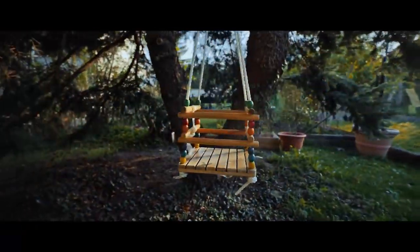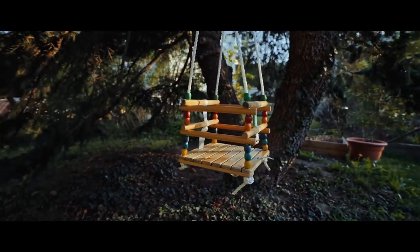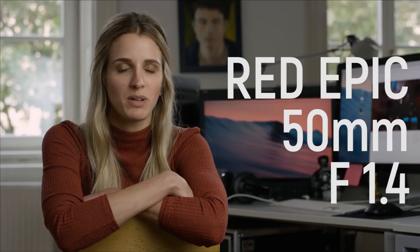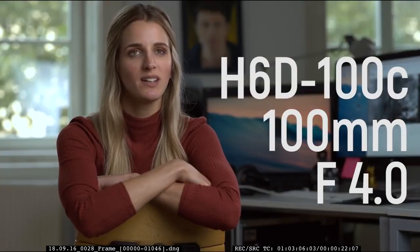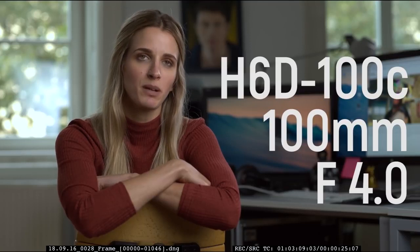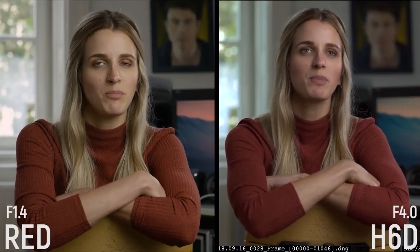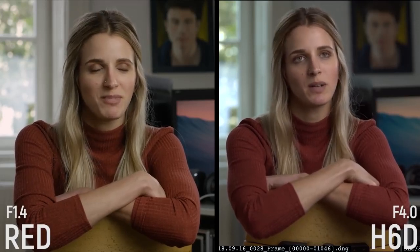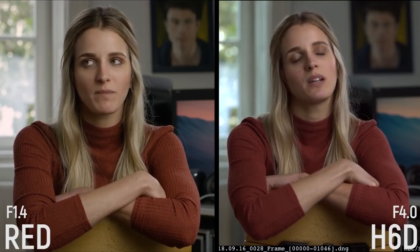But how does this large sensor compare to a Super 35 one in the real world? We shot a typical interview scene on the Red Dragon on a 50mm lens wide open at f/1.4, and right next to it the H6D on a 100mm lens at f/4. When we put both shots side by side, the first thing we notice is that the background is much more out of focus on the H6D, even though the lens was stopped down three full stops more than the lens on the Red. We also notice that the image looks more compressed.